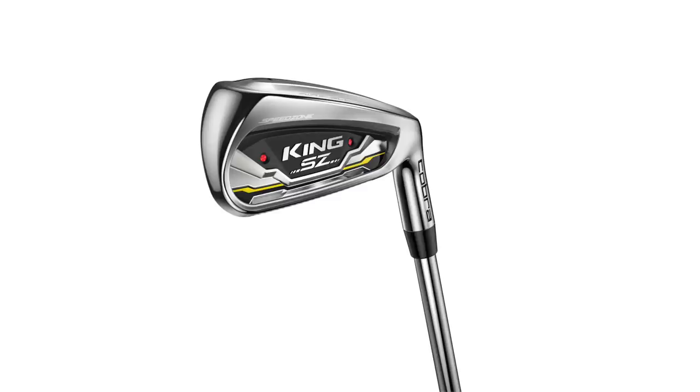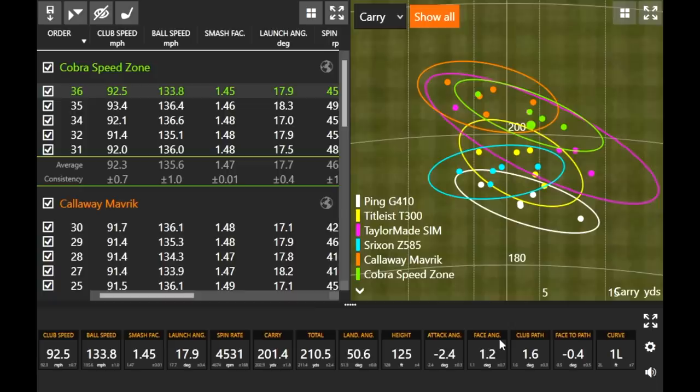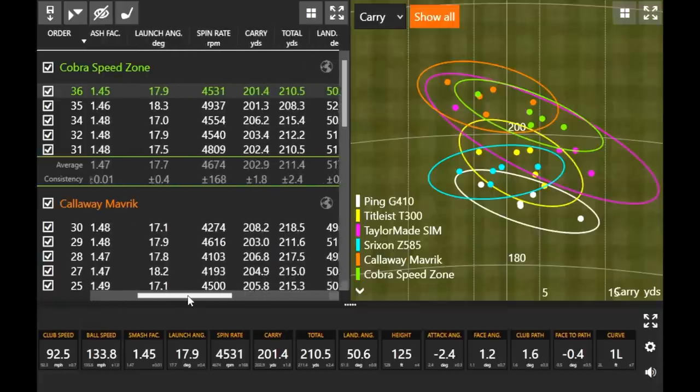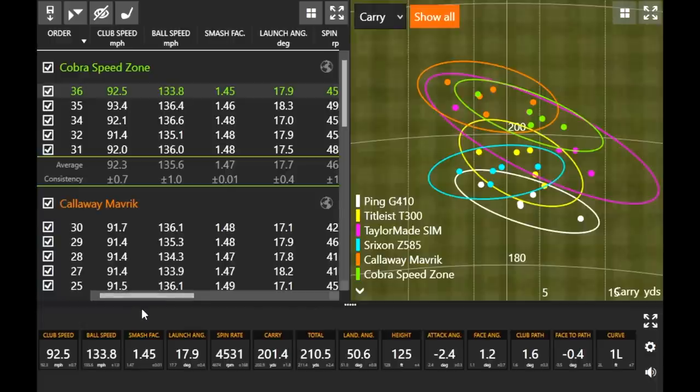Forgiveness-wise that was obviously important. The last shot I hit, I felt like I didn't quite catch it and it still carried like 201. The smash factor was 145 and it carried over 200 yards — if you're miss-hitting shots and still carrying it, that's impressive. The Speed Zone's loft is at 27.5 degrees, among the strongest lofts in the test, so it does perform near the top in distance. With the SimMax you had a couple out to the right, but with the Speed Zone they maintained their flight a little bit. Average curve of two feet to the left — pretty minimal and straight.